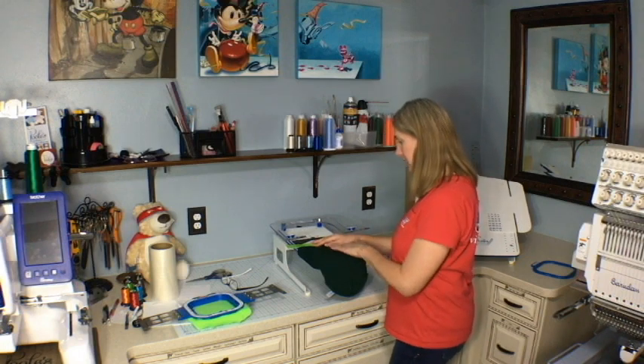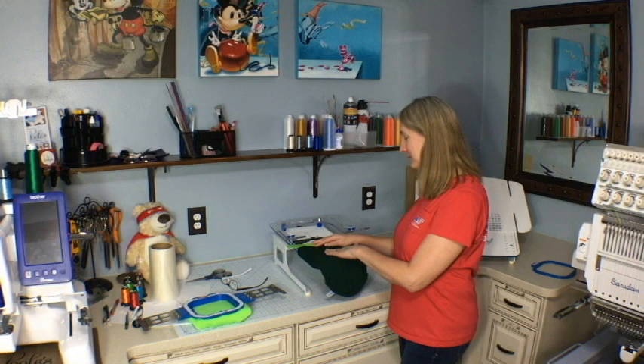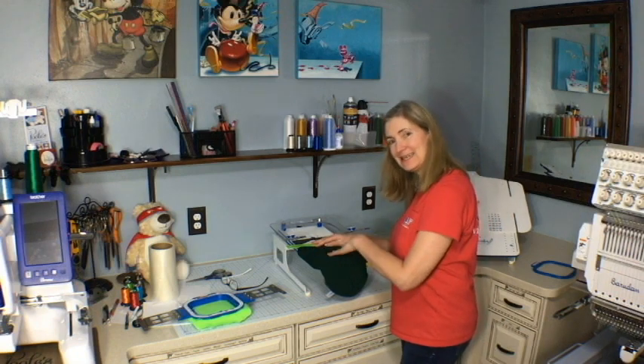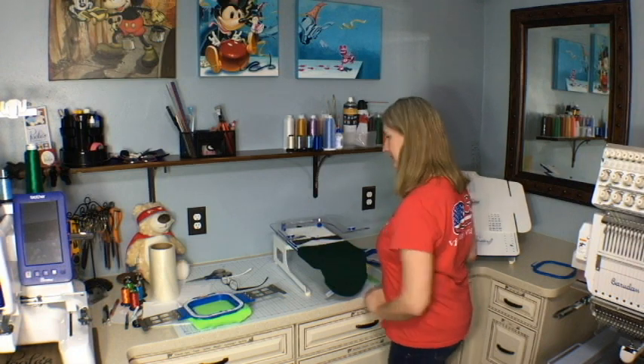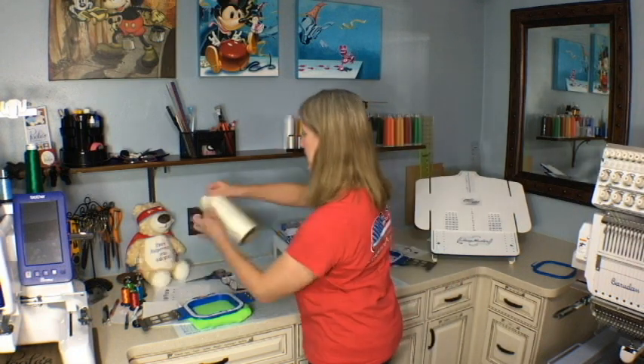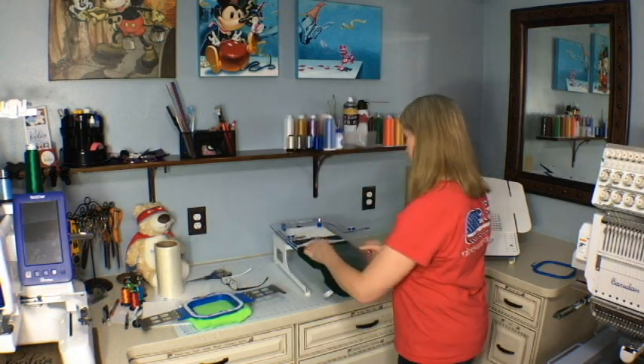When you're smoothing it out, it's a lot easier having that piece of cardboard under there because if you don't have it, your hand is going to sink down into the opening where the hoop is — that's why I like that. Then I go ahead and get my piece of topper, my 8-inch topper, and put that on there.